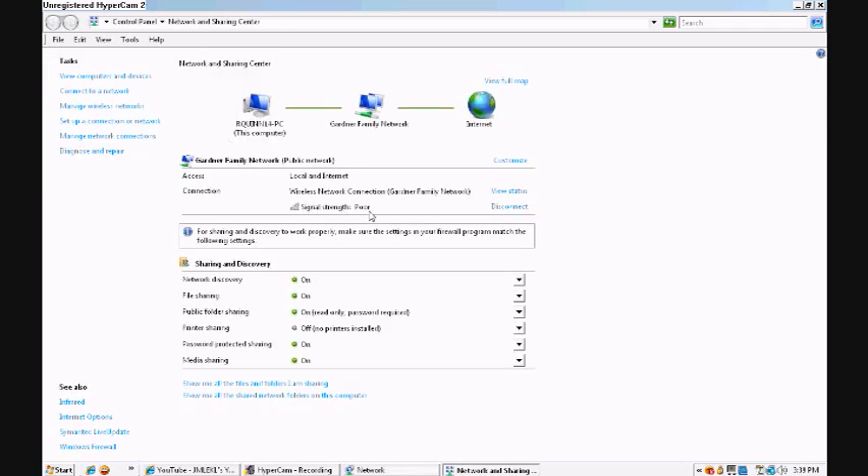As of right now my signal is poor but I'm pretty far away from my router. Usually though, if your signal is poor this won't work because you'll lag extremely bad on Xbox Live. It usually works between okay and that range.